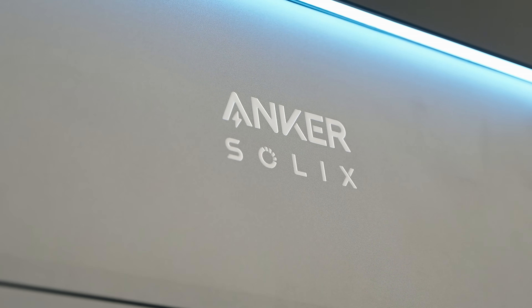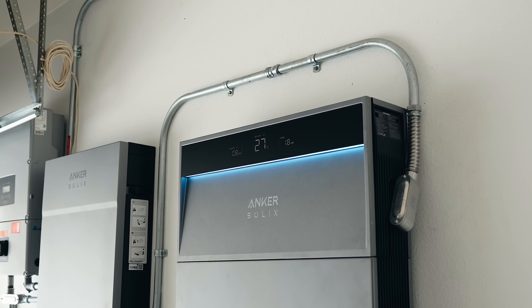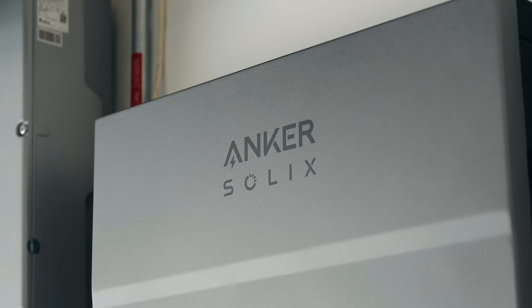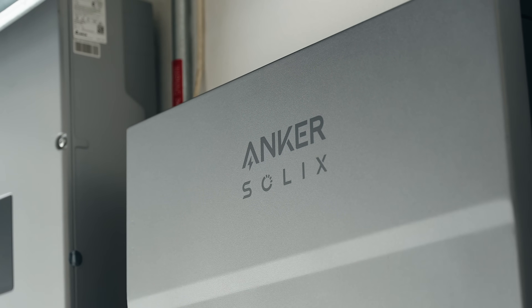Anker's been delivering portable battery solutions for a while now. With the Anker Solix X1, the idea of battery packs is taken to the highest level — a mounted battery pack that is made to run and power your entire home.